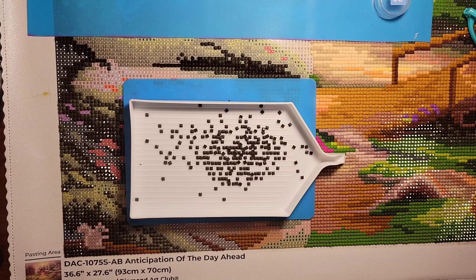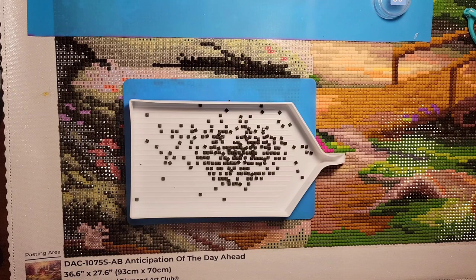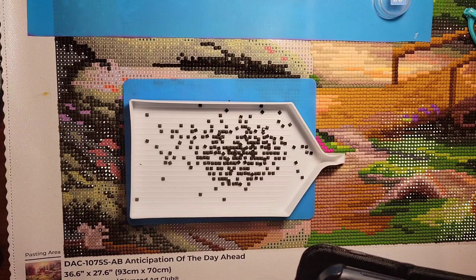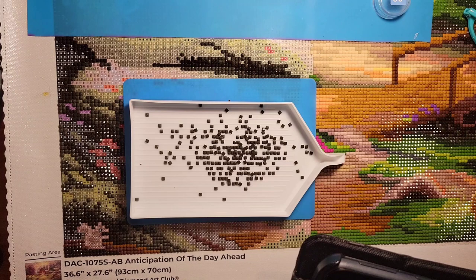Today we're going to start off with an email from January. I love it when you guys send me emails I can share here on the channel with other friends. January says, 'Just wanted to give you an update, here are my March completions and the WIP I am kitting up today — it's my very first 40 by 70 centimeter painting, to dip my toes into the larger painting pool.'